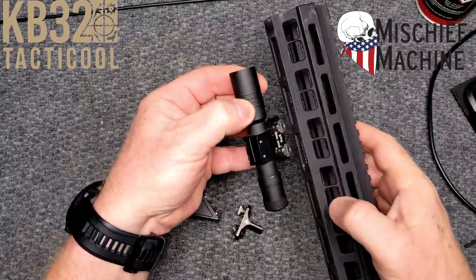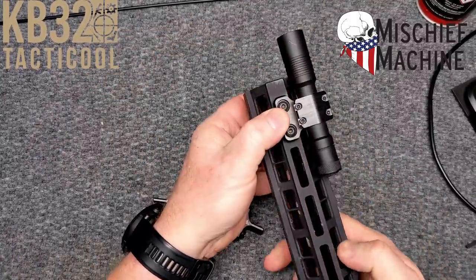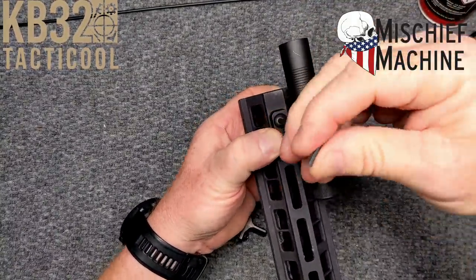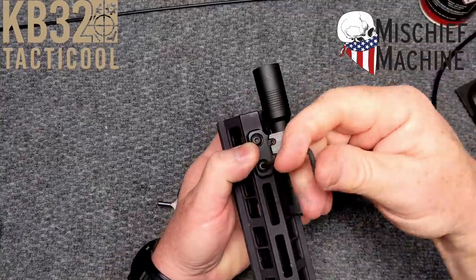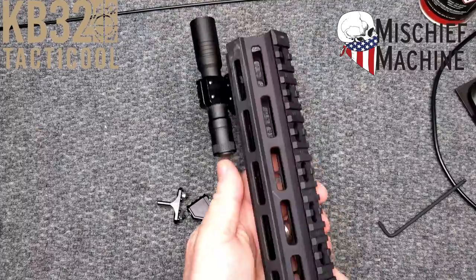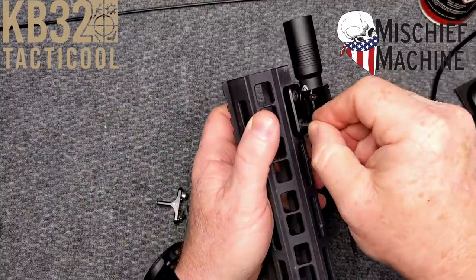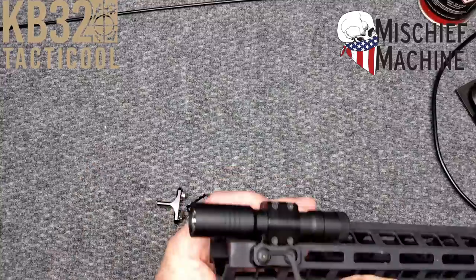I'm going to show you this — let's put it right here, or let's just stick it right there. All you do is put it in there, go ahead and take this guy. Each one of the screws has a dab of Loctite on it. I absolutely love the Mini. Check that out — put that on your handguard. Just a half of a turn will do you.